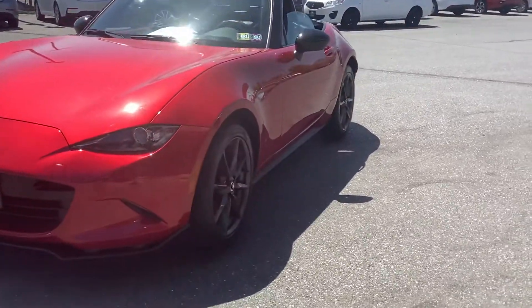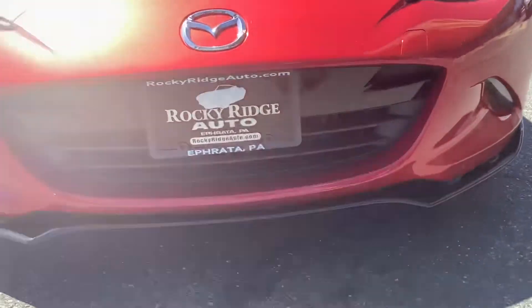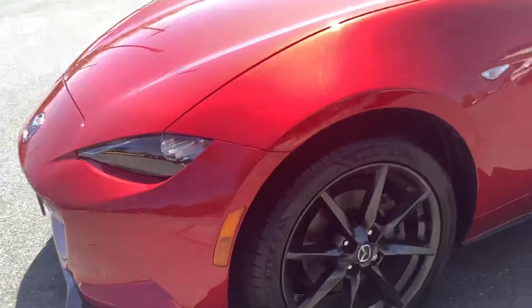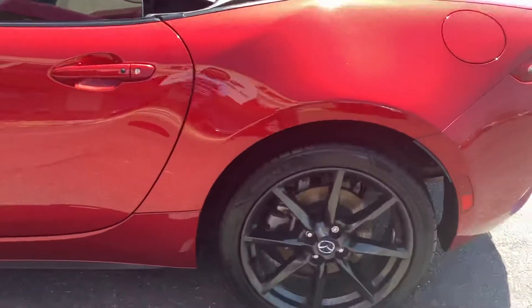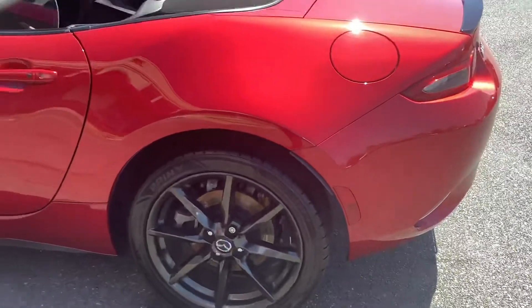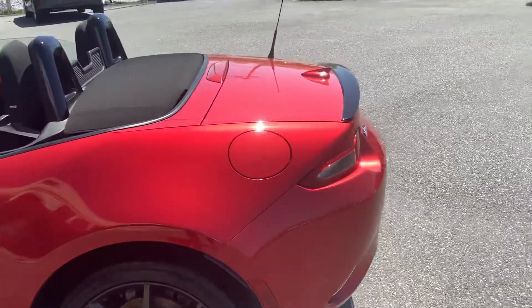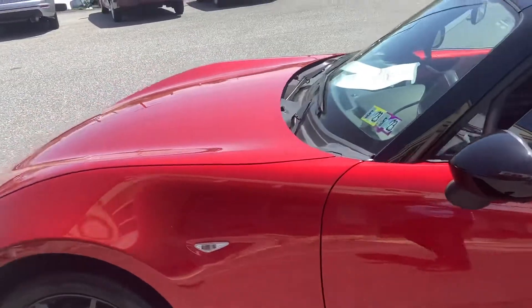The car is in nice shape — it's got a spoiler down there on the bottom. It doesn't look like they hit any curbs or anything; it's in great shape all the way around. Tires are good, wheels are super nice as well. Just a quick recap: it's a 2016 Mazda Miata MX-5.